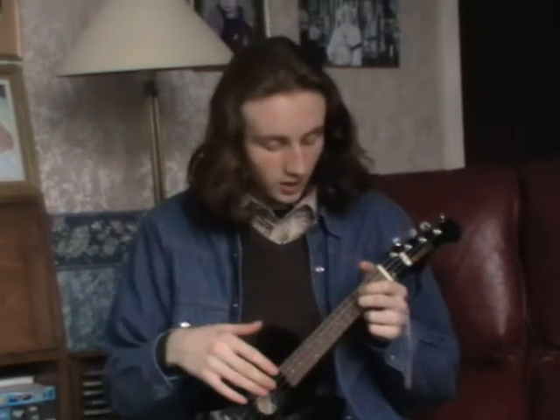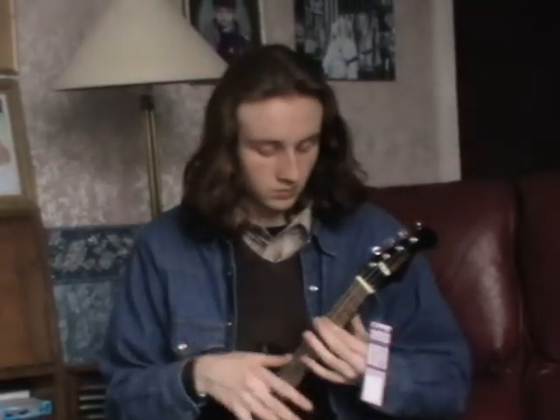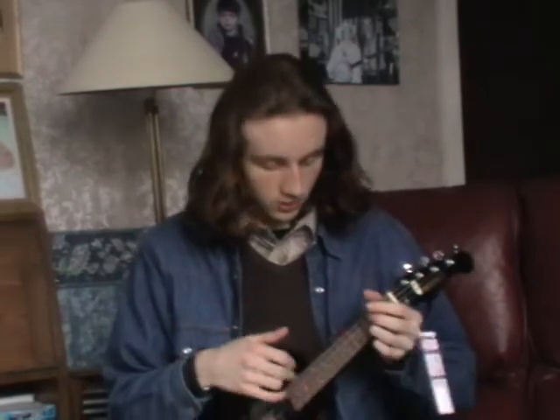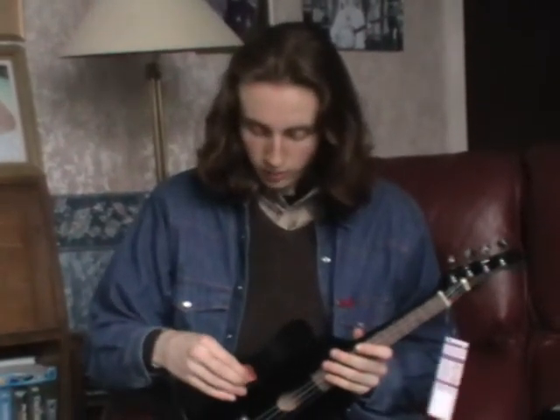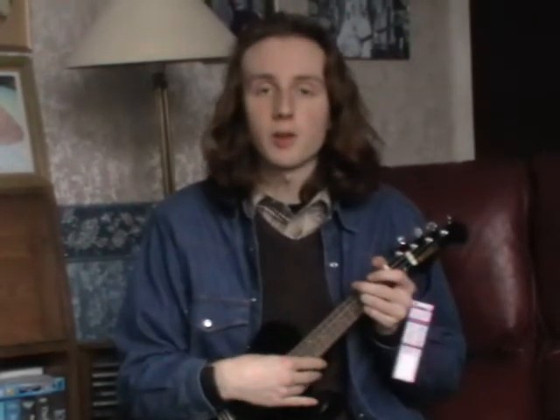It sounds quite nice. Plug it in. There are tone and volume controls on the side. I've got this with very minimal treble on.